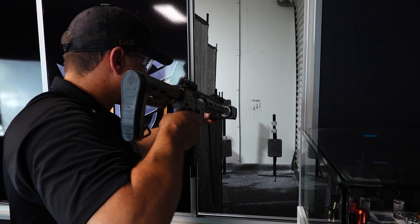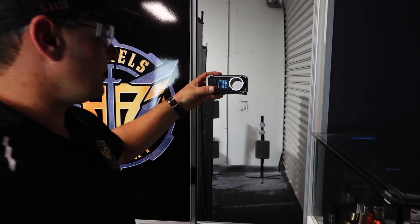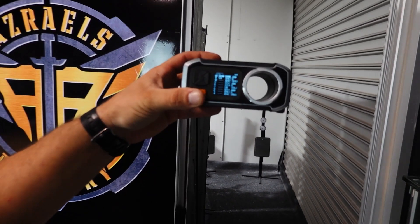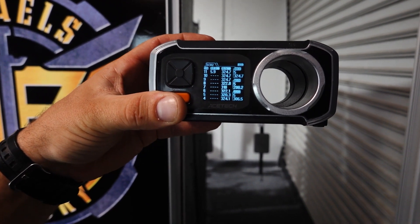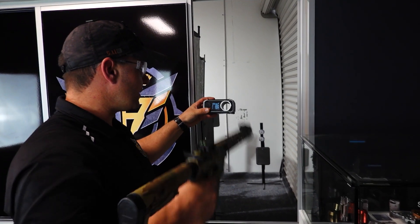On semi: averaging 324, 324, 324, 322, 310, 322, 320, 324 — just shy of 330. Let's put it on auto.